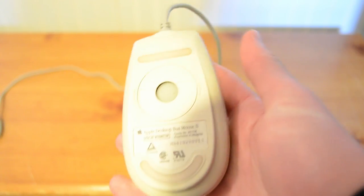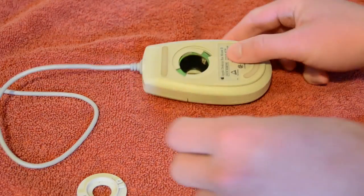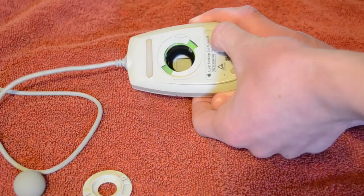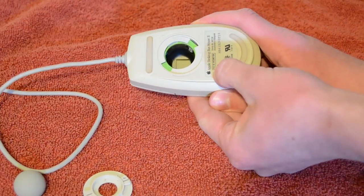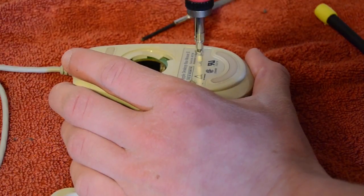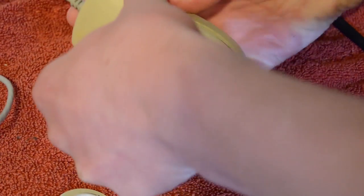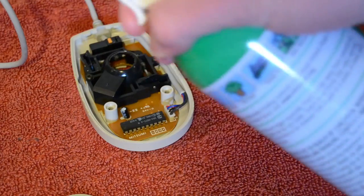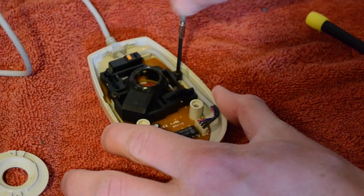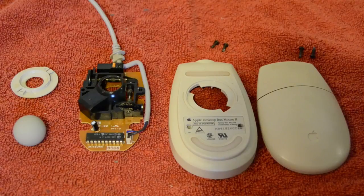Next came disassembling the mouse. I started by removing the trackball, but when I flipped it over I couldn't find any visible screws holding the mouse together. Hoping it wasn't held together by glue or epoxy, I started feeling around the decal at the bottom and found two divots — sure enough they turned out to be two hidden screws. So I undid those and it came apart easily. The inside of the mouse was a bit dusty so I took some compressed air to it, then undid two more screws to completely remove the guts from the mouse.